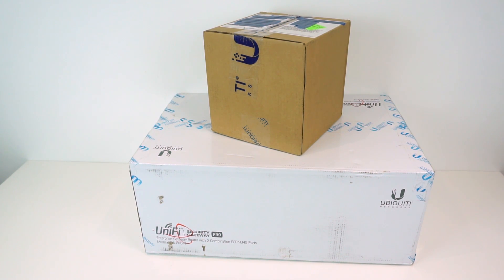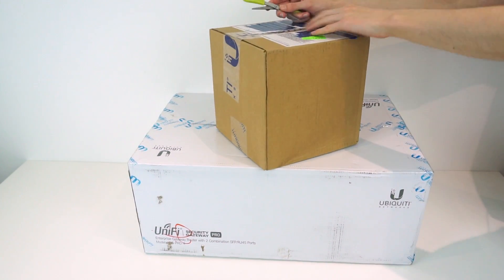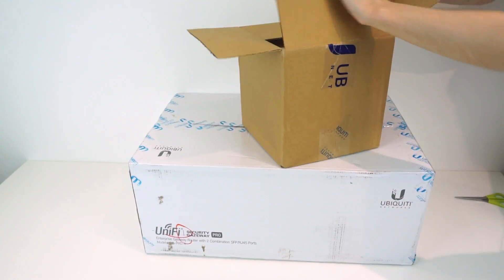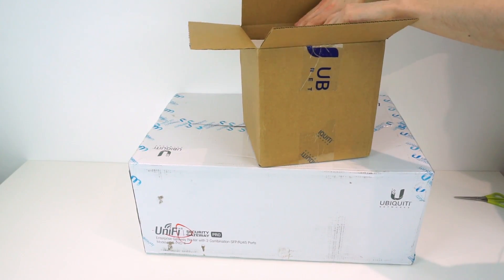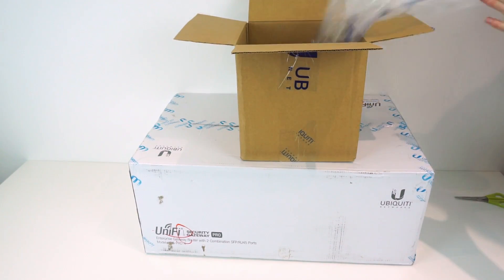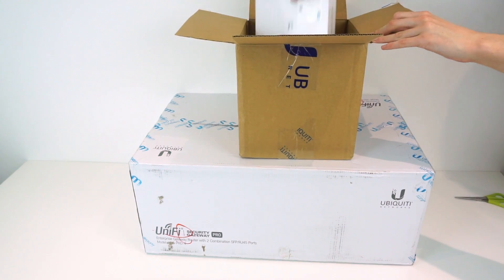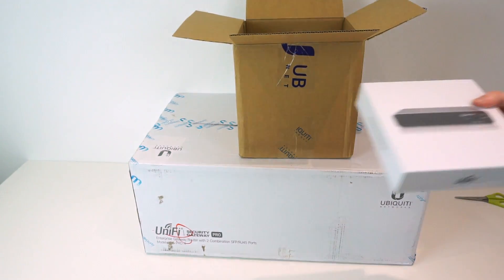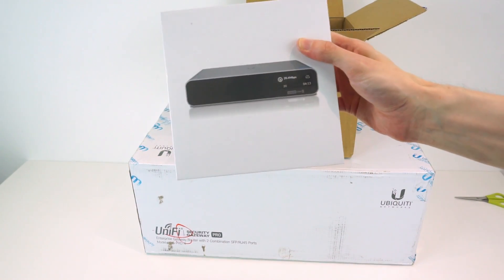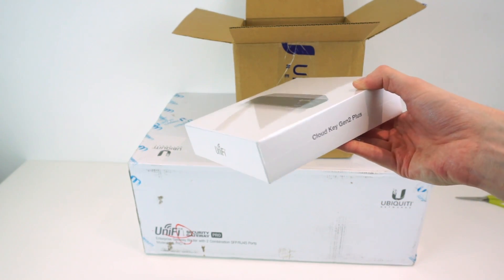So we've got these two boxes they sent me. The first is the smaller one - let's take a look. We have the new CloudKey Gen2 Plus, which is the new management controller. While you can run the UniFi controller on any server or Raspberry Pi, Ubiquiti also sells the CloudKey products which are all-in-one controllers - you plug it into your network and it hosts the software and everything itself.